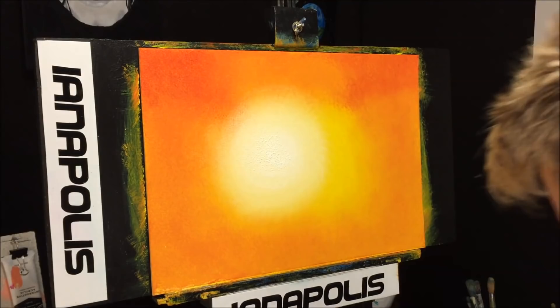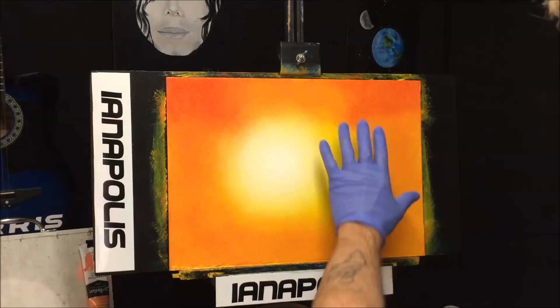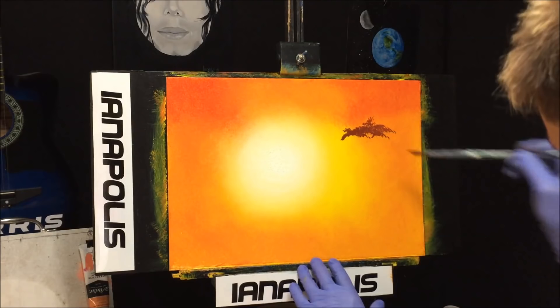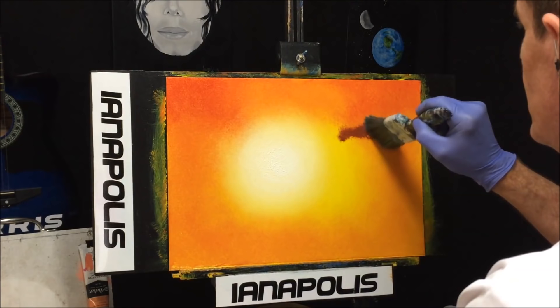Down here I've got some burnt sienna on my fan brush to create some darkness for clouds. Everything is still wet from the retarder. I'll put some on away from where my girl will be and blend it into the sky at the surrounding edges, because I'm going to put white over this to create the actual cloud — this is just giving it some shadow and darkness.